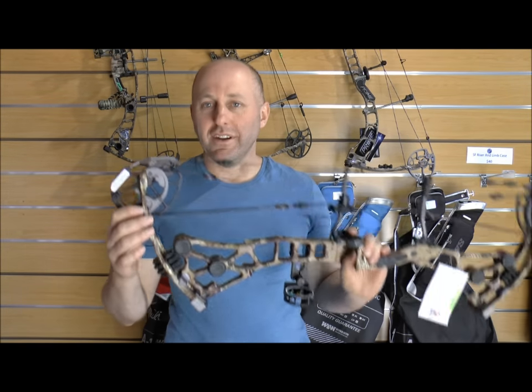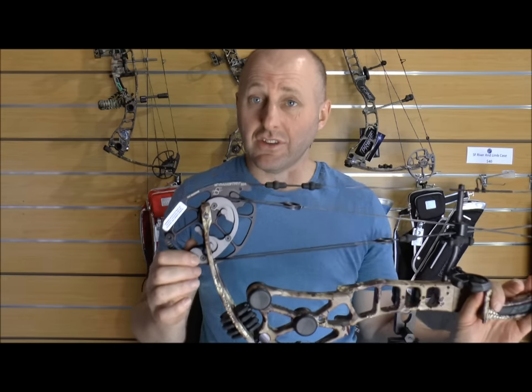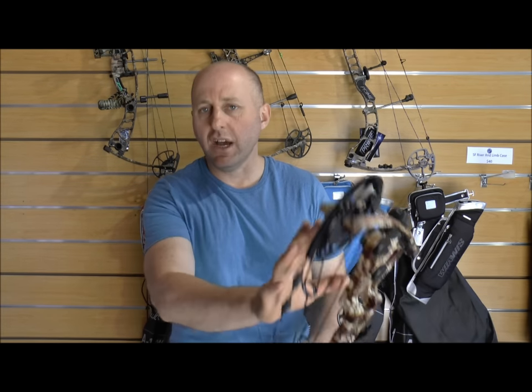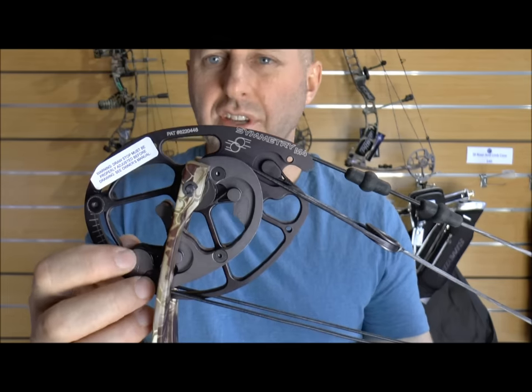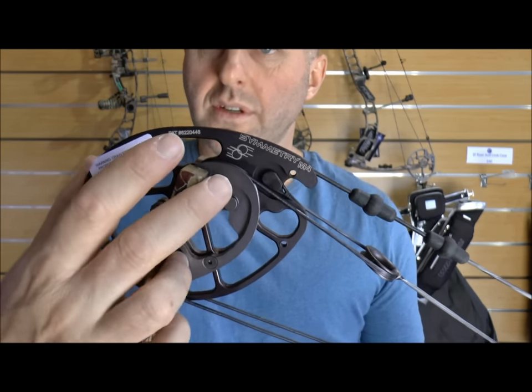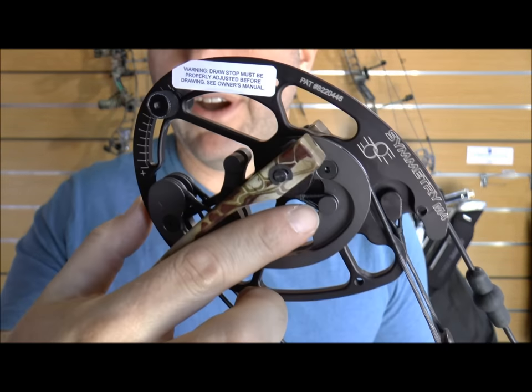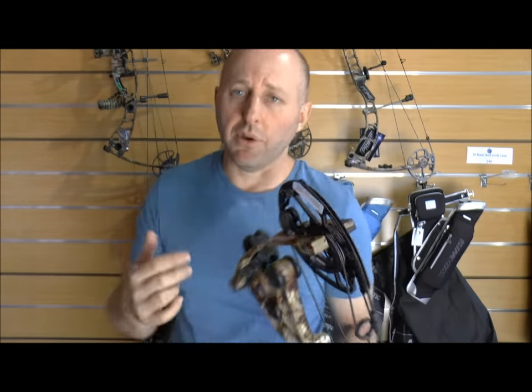This system where the string rolls on and rolls off is used by companies like Elite — it's a fairly standard system, and Bowtech used to use it too. It used to be called a binary cam or twin cam system. This is module-based: the modules screw on and you can change the draw length on the Inferno from 26 to about 30.5 inches, but you need a bow press to do it because the yokes are actually connected to the module.